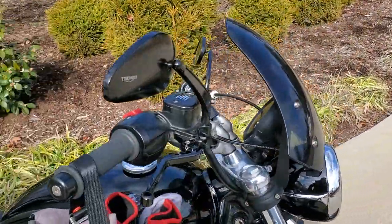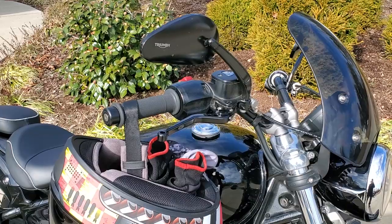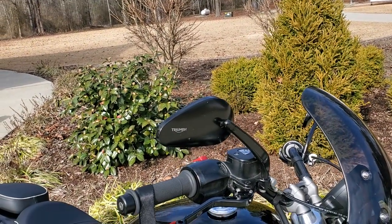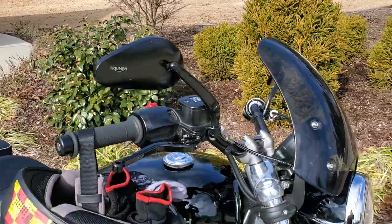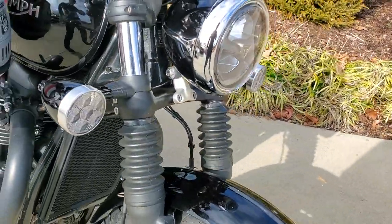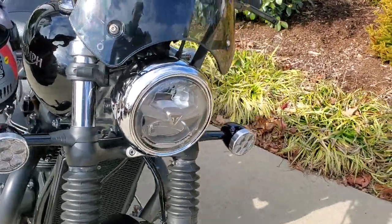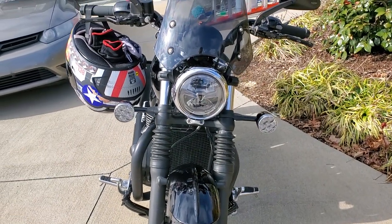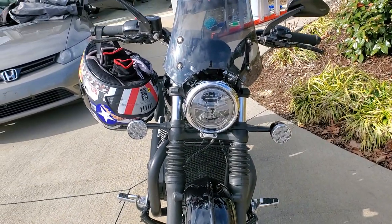We put the tech levers on it. Those are aftermarket mirrors — actually accessories from their catalog. Also, multifunction lights up front. I don't like the way they stick out, so I'm going to get the shorter versions — they don't look right, or I might put some driving lights on it.